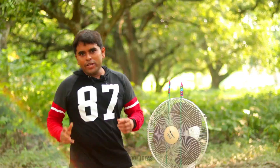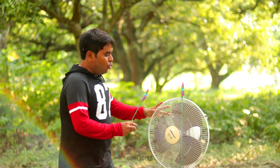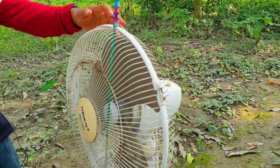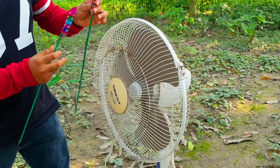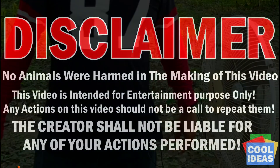Hello guys, in our previous video we have shown you table fan vs fountain, but in today's video we're going to show you table fan vs rocket. Just look at this table fan — it is so powerful. Today we're going to see what will happen if we attach a rocket on the blades of this fan and light a fire on the rockets, and we're going to find out: can the rocket spin the fan blade or not?